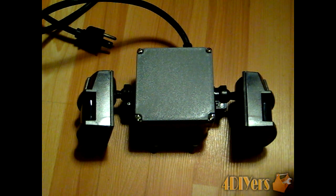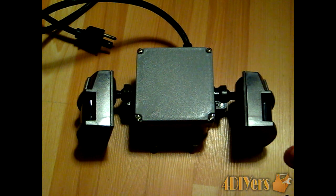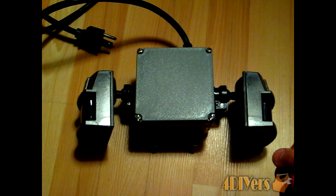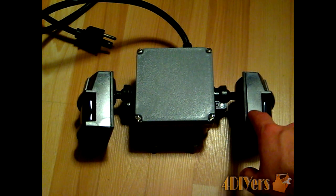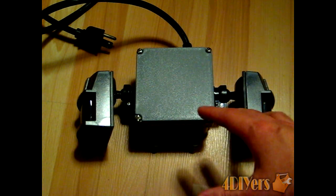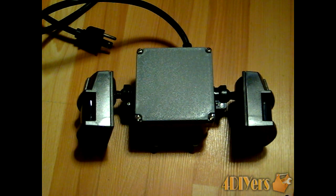This whole system can be built for around $65 to $70. Some of these parts I had kicking around at home, so I did save a little bit of money. The sensors are about $20 a piece and the wireless doorbell was roughly the same value, so those would be the most expensive parts.